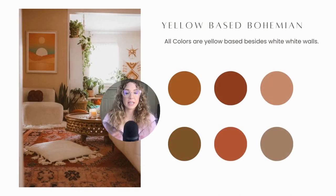Here is the yellow based bohemian room — all the colors in this room are yellow based. I've pulled some of my favorite colors: lots of oranges, reds, browns, and beiges. Actually, the only blue based element in this room is the white walls — that's snowy white — but in my opinion, a little splash of snowy white in a yellow based room is not that detrimental.